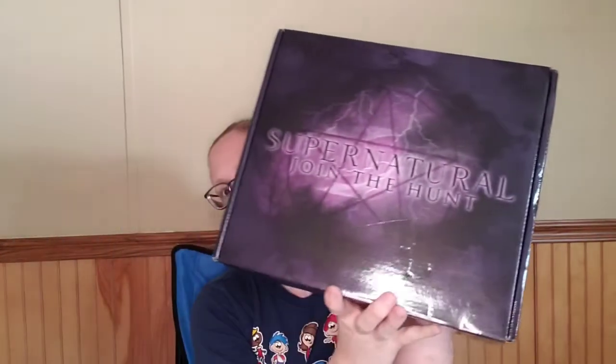But today's video is going to be the Supernatural box unboxing, and I believe this is the spring box. They were just late getting them out — I don't know if it's because of COVID or what. I get the extra small box, and it comes with a little book that has all the other subscription boxes that Culturefly does. The first thing we have here is a Supernatural cereal bowl.